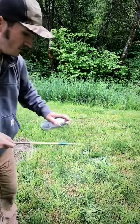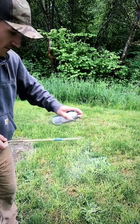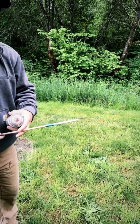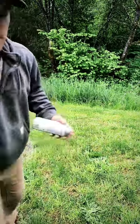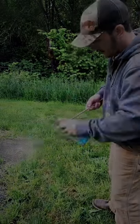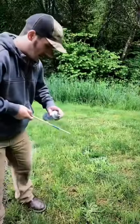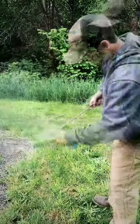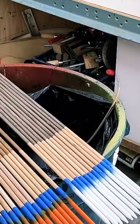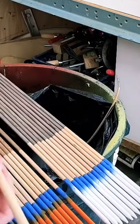Just a couple light coats of paint, that's it. I'm not looking for 100% coverage, just looking to get a nice coat started. There we go — we'll let these dry and we'll come back. Nice clean lines.